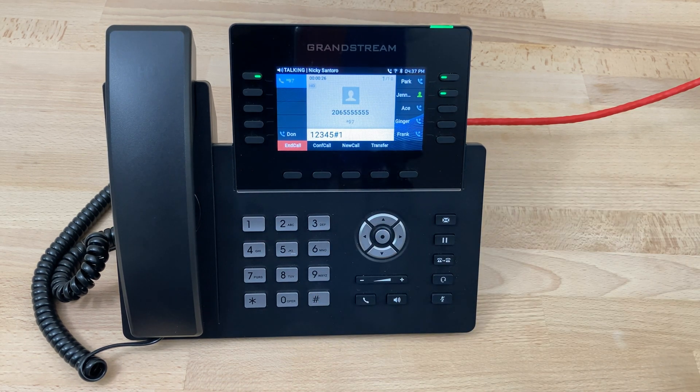New message number 1 from 206-555-5555. Sunday, January 31st, 2021 at 4:30, 6 p.m. Hey, Accelerate Networks. I just wanted to say thank you for the great phone service. Keep up the good work.